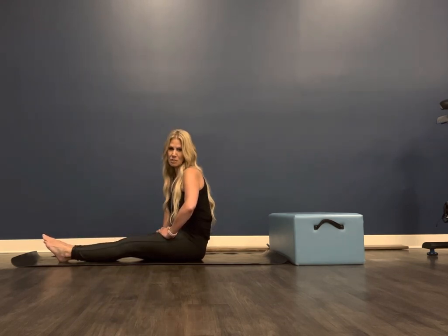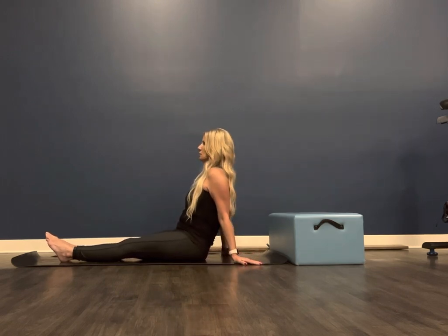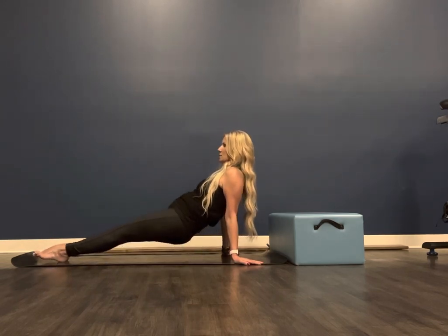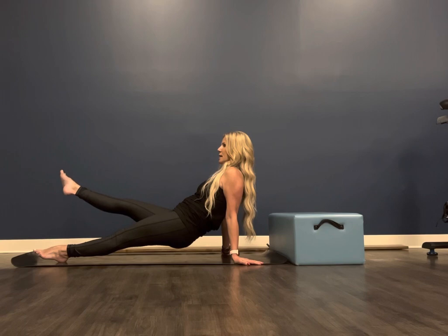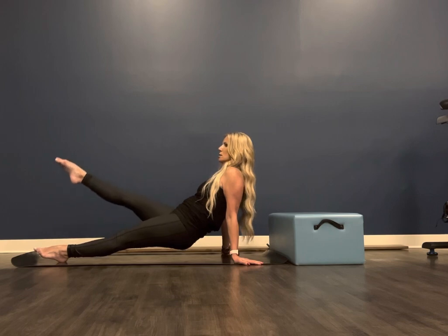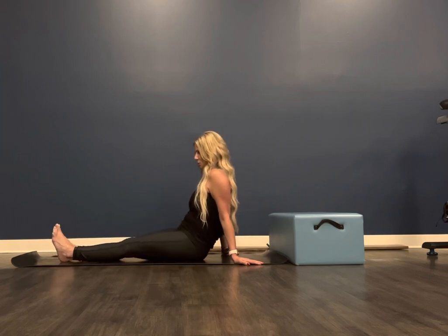Some modifications: if you want to make it a little more challenging, we'll go back up to that position. Inhale to prepare, exhale, lift up. You can go ahead and hold it for a few additional seconds. You can externally rotate and then draw down. You can lift up and pulse if that works for you. Then do three to five additional sets and slowly set your bottom down.